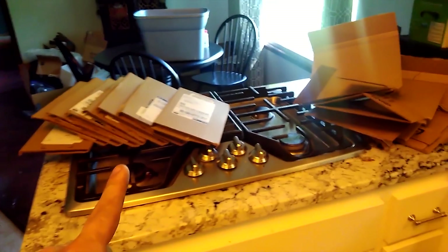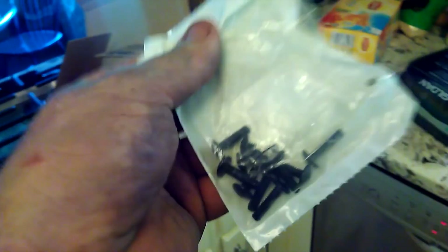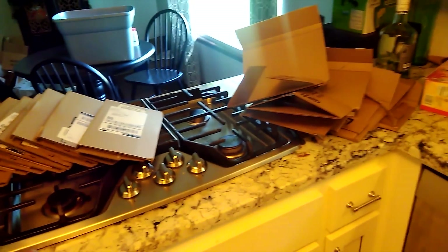Somebody at Amazon got drunk when they were sorting my packages. I needed these little black decorative screws so I ordered 20 of these 10-packs. They came in 18 individual envelopes. What the heck? They're all from the same fulfillment center too — it's not even different centers.